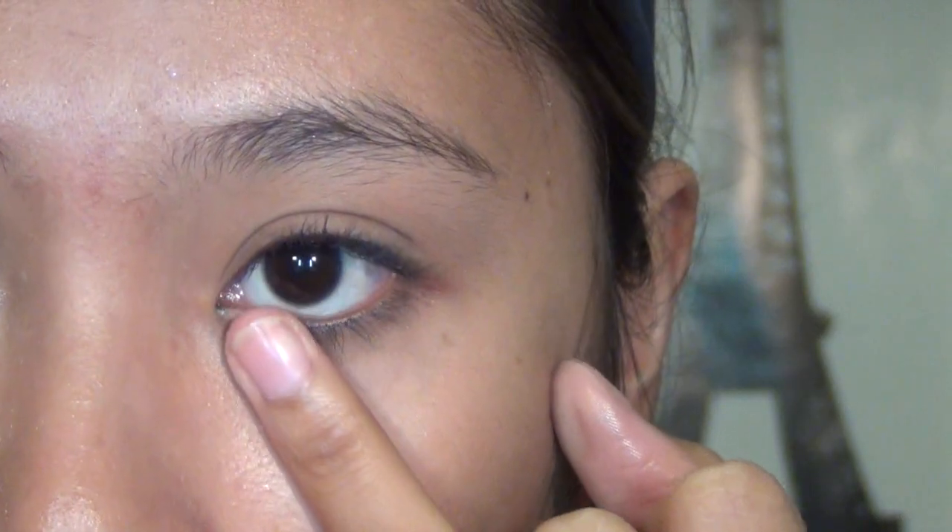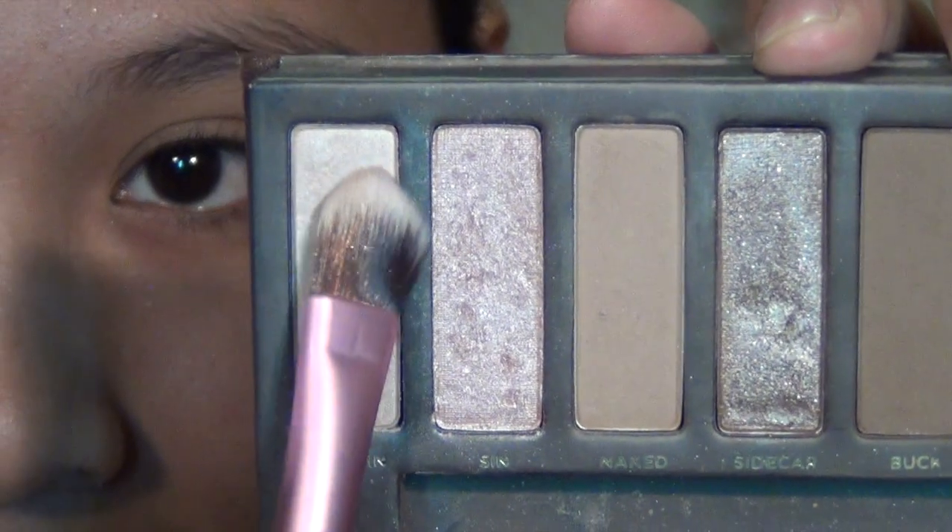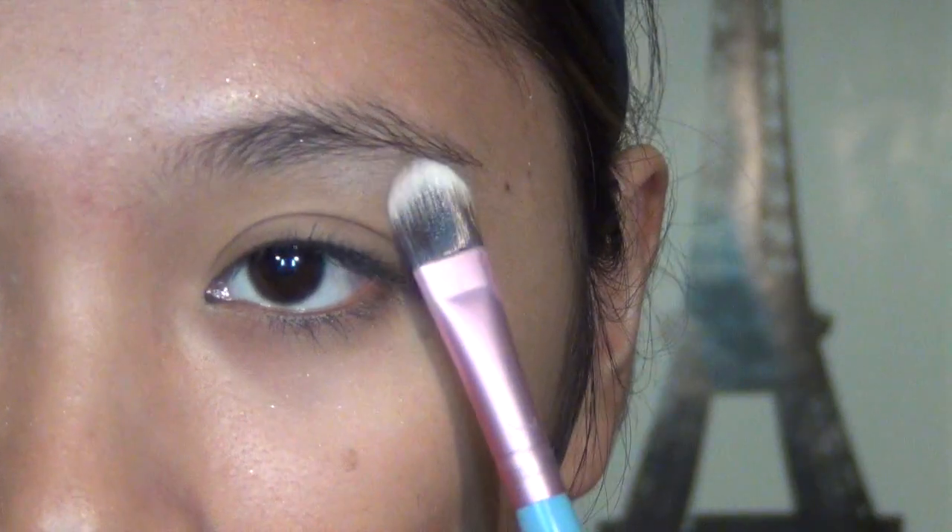Start off with the eye makeup by applying eye primer all over the top and bottom eye area. This will ensure that the colors stay on a lot longer and prevents it from creasing.